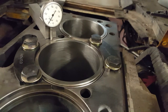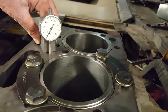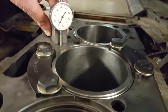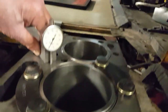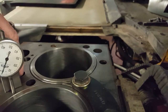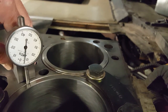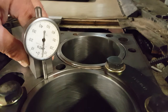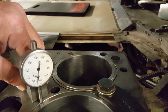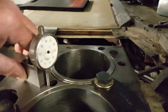We zero the dial indicator on the block and then move over the edge onto the liner. We get five thousandths — the spec is two to five thousandths — so we're within spec and ready to go.